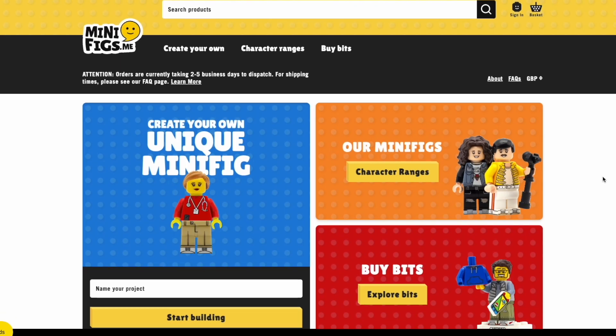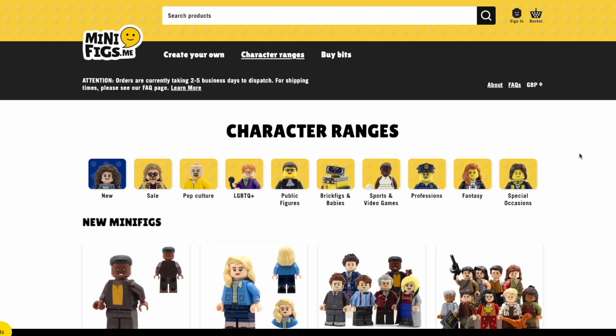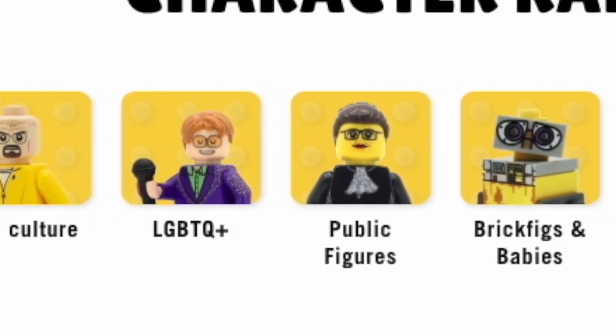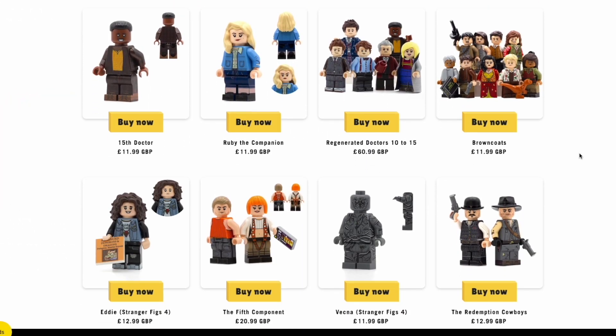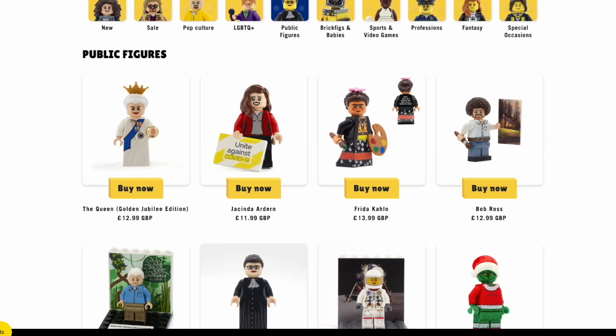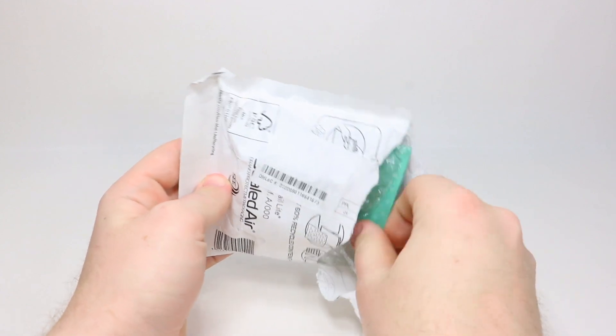Minifigs.me is a really cool company that specializes in custom printed LEGO minifigures from a variety of themes — pop culture, political figures, the royal family, and so much more. For a full list of all their LEGO minifigures and to see their full product line, definitely check out their website at www.minifigs.me.